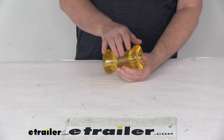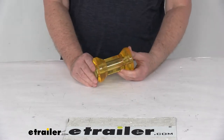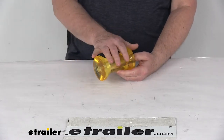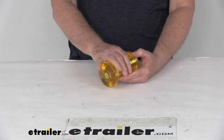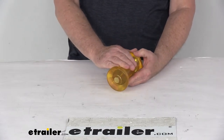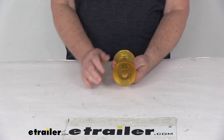Today we're going to take a look at the C.E. Smith Amber 5-inch long keel roller for boat trailers. This is a PVC keel roller which will replace a worn or damaged keel roller on your boat trailer. This will help ease loading and unloading of your boat, supports the keel of the boat as it rests on your trailer, and will even absorb road shock while the boat's being towed.